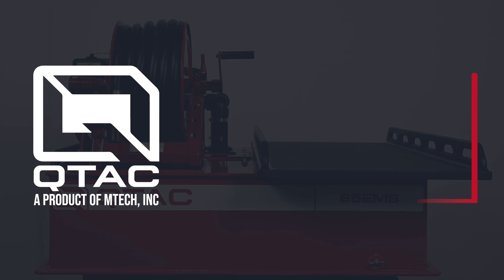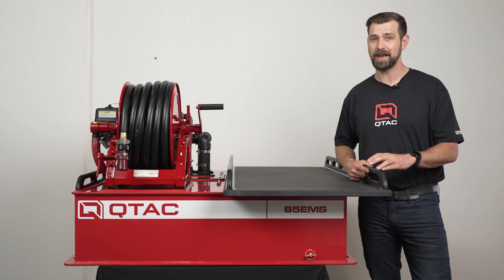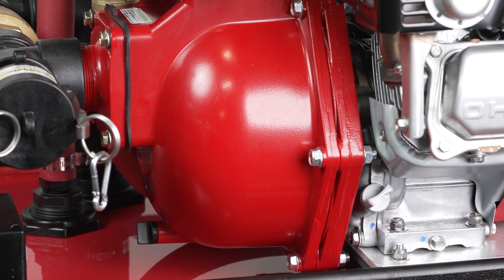Welcome to QTAC Academy. Today we're going over the QTAC 85 EMS rescue fire skid. The QTAC 85 EMS is a UTV firefighting and EMS skid system.